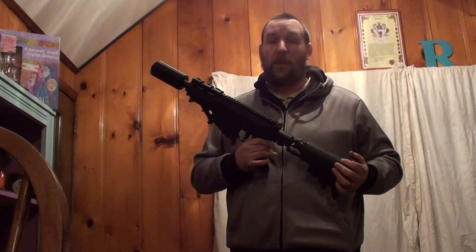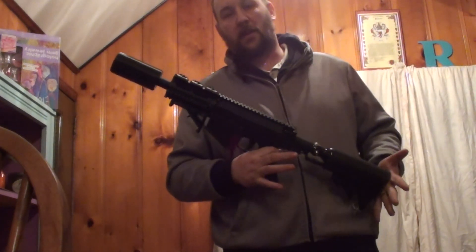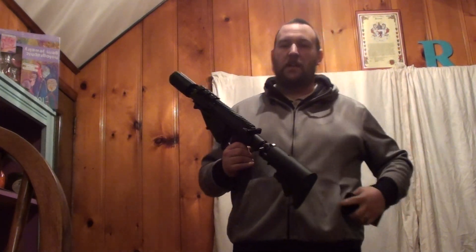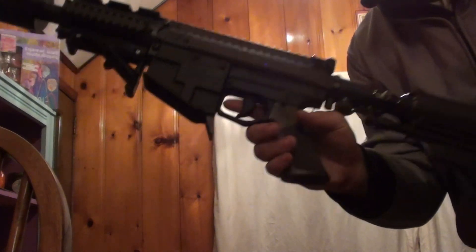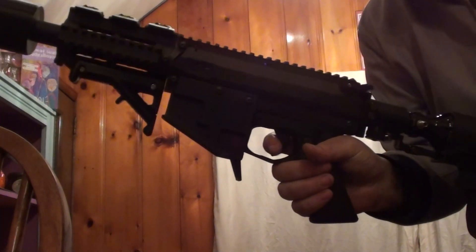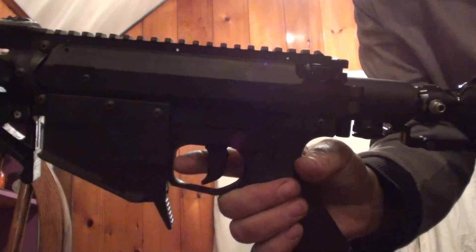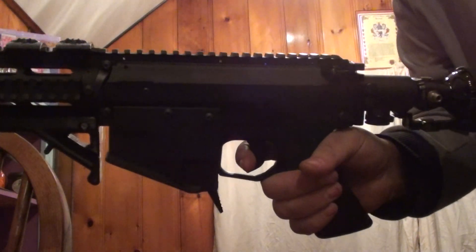Now I want to show you that this is functioning. I'm going to show you that it is aired up — there is air in the marker. I have a clip with only three paintballs in it. The first thing I want to do is show you the marker. We are off safety, and when I pull the trigger — you hear that click? That's it. Pull this back and you hear it lock again. That is lock bolt action. That is what happens when there is no paintball in this marker.